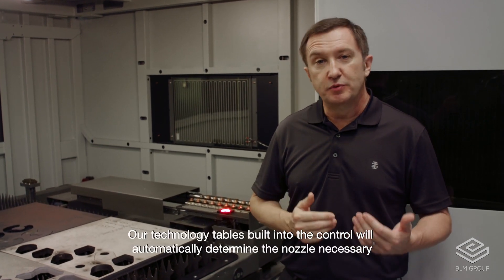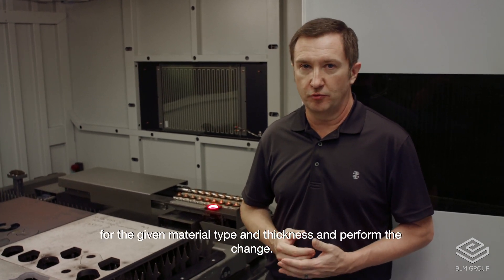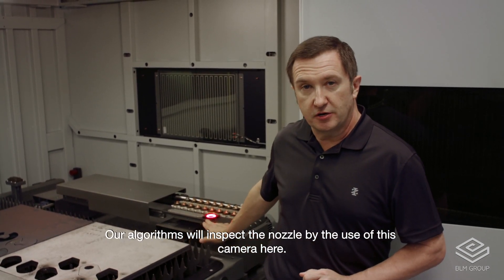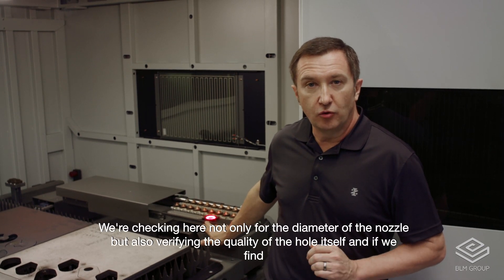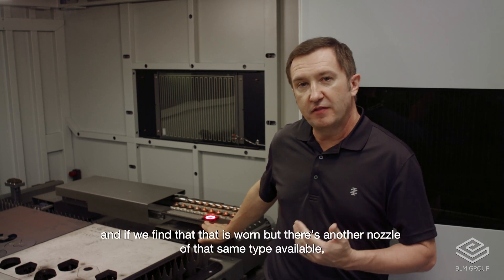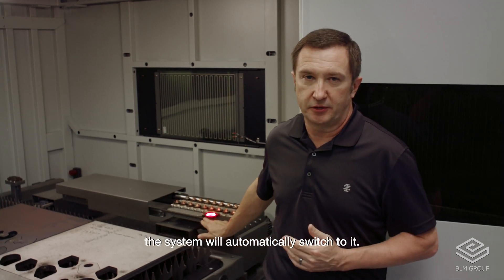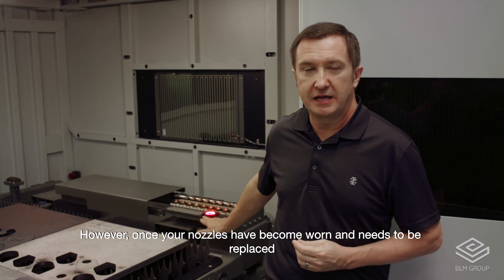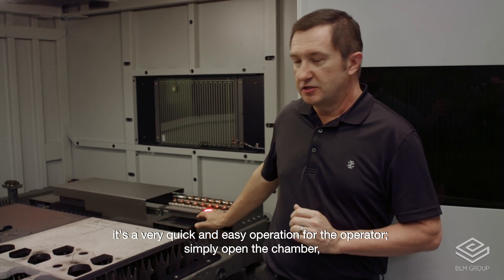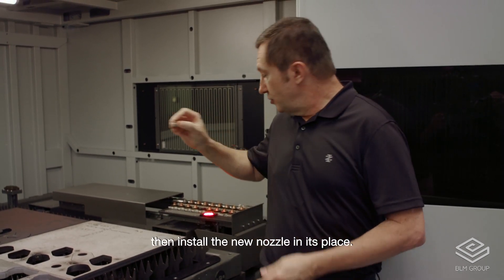Our technology tables built into the control will automatically determine the nozzle necessary for the given material type and thickness and perform the change. Our algorithms will inspect the nozzle using this camera here, checking not only for the diameter of the nozzle but also verifying the quality of the hole itself. If it's found to be worn and another nozzle of the same type is available, the system will automatically switch to it. Once your nozzles have become worn and need replacing, it's a quick and easy operation: simply open the chamber, remove the old nozzle, and install the new one in its place.